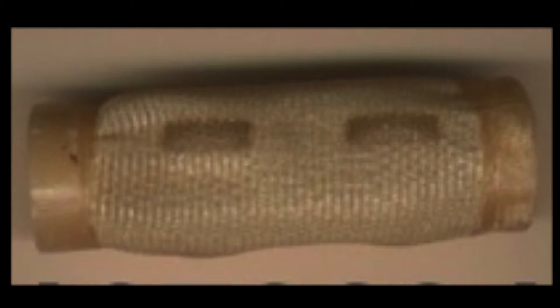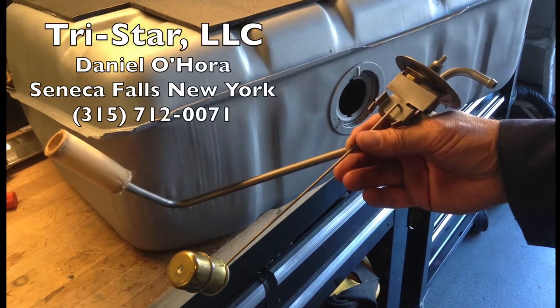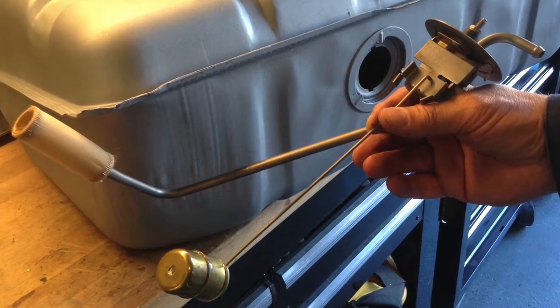Now you can restore the fuel sending unit yourself. But depending on how many years the gas has been in the tank, some parts may be history. You can get a new sock, float, and gasket. You can get the brass barrel float identical to the original for about $4 from Ford. It's better to send your original to a restoration shop. I used TriStar in New York — they were quick with friendly service, and they included a new lock ring and gasket.